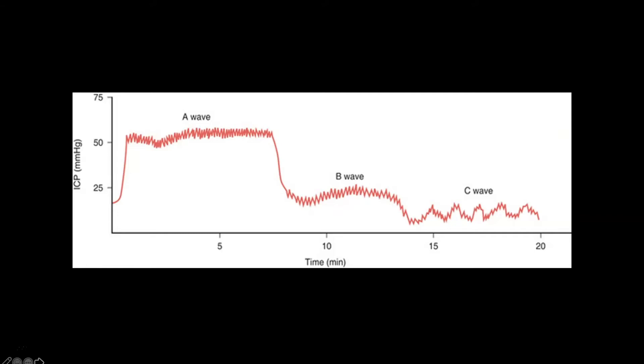If we take a whole bunch of those waveforms and compress them together — looking at 20 minutes compressed into a small space — it looks like hair at the top with the A wave. What we're looking at with an A wave is a sustained high increase in intracranial pressure. That intracranial pressure is above 50, which is really huge.